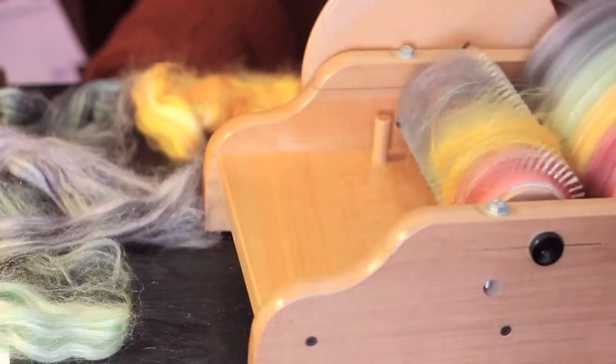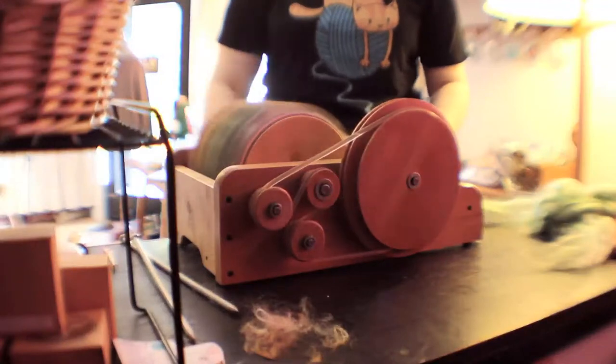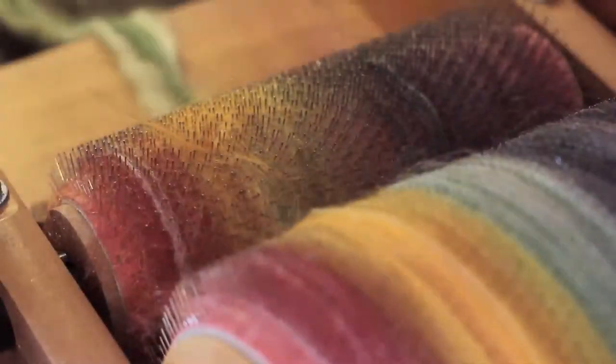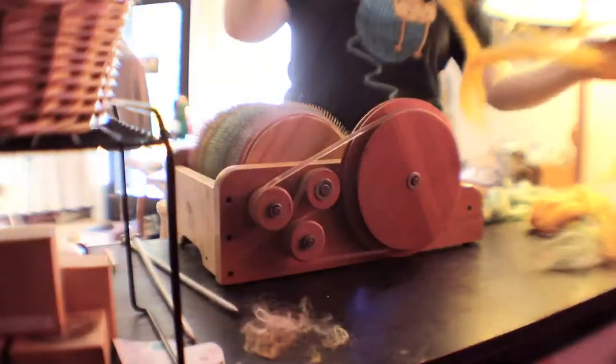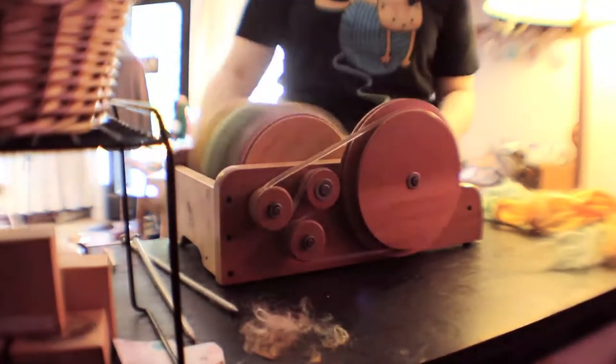Some of you who spin, or maybe want to get into spinning, would like to see how the rolags are made. The first little wheel basically brushes up against the big wheel to make sure that all the fibers align correctly. When I'm making my stripey rolags, which I intended for self-striping yarn, I like to put the fiber through straight as they are in the tops, and that gives you a more controlled stripe so you get less overlay of the colors.